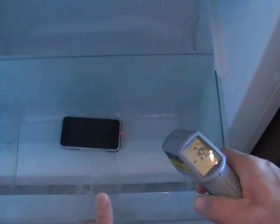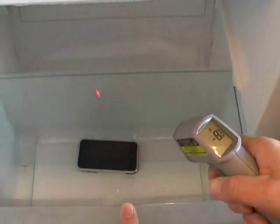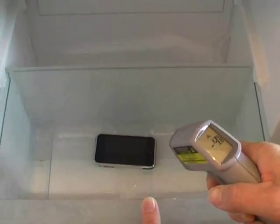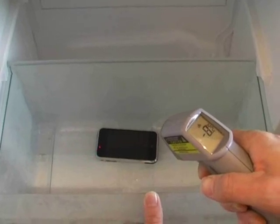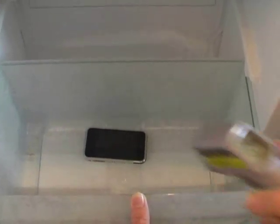There it is. The temperature of the freezer itself is around minus 20 degrees Celsius. The surface of the iPhone is now minus 9, minus 11, minus 10 Celsius, minus 3 on the screen itself. The plastic is getting colder than the metal itself. We'll give it a few more minutes.